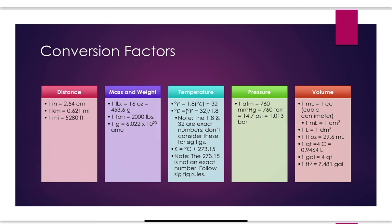Some of these you will have to memorize for class. For distance: one inch is 2.54 centimeters, which is an exact conversion and does not limit your significant figures. One kilometer equals 0.621 miles, and one mile is 5,280 feet — I won't require you to memorize those two. For mass: one pound is 16 ounces, which equals 453.6 grams. I use one pound equals 454 grams, which has three sig figs. You also need to know one ton is 2,000 pounds, and one gram is 6.022 × 10²³ AMU.